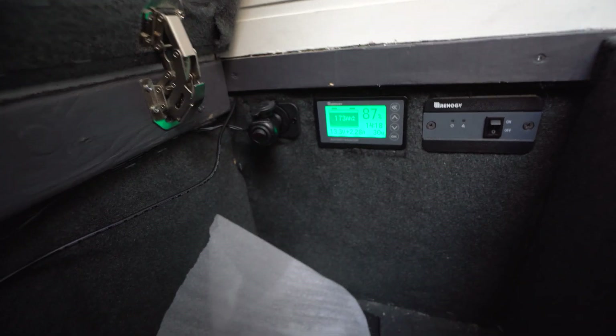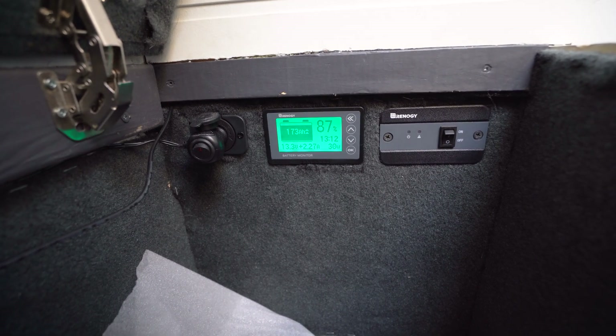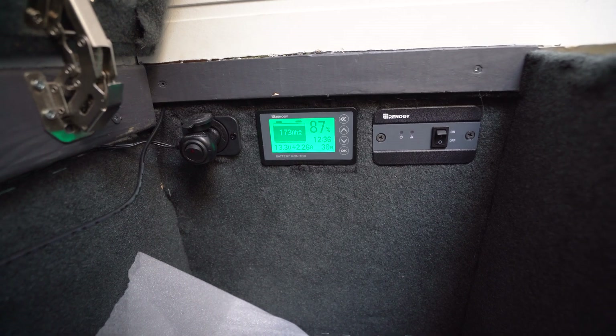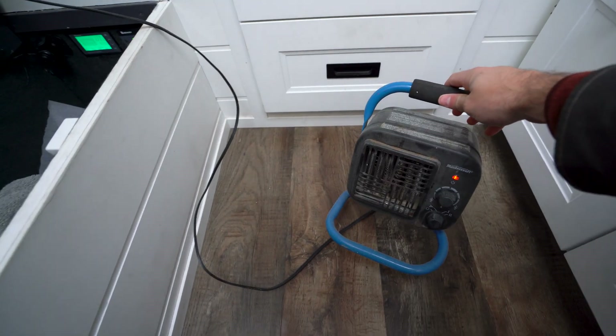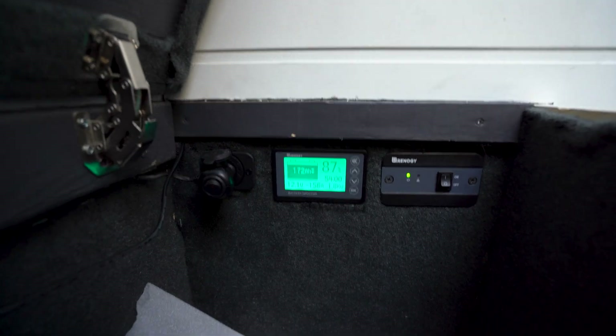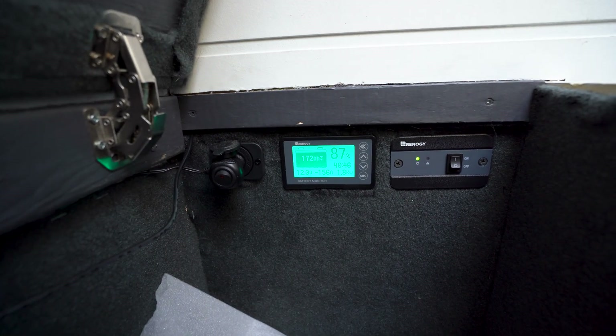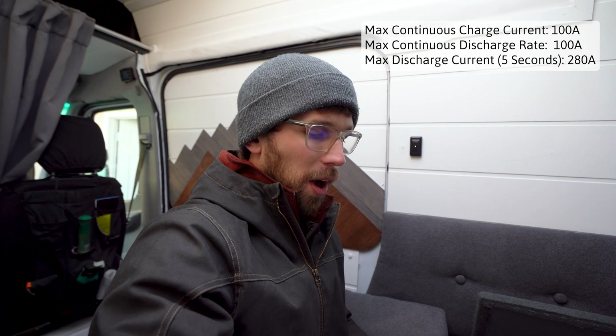The amp hours reading isn't going to be correct yet, but it looks like we're at 13.3 volts right now and getting about 2.3 amps from solar. Let's go ahead and turn on the inverter. I'm going to test this battery by plugging in a space heater — it's an old dusty one from my garage but it should put a pretty significant load on the battery. All right, we are pulling 156 amps.